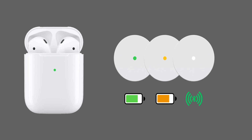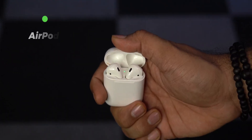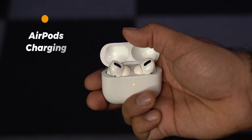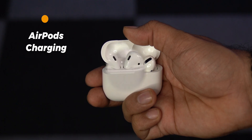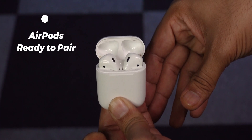The LED light on the AirPods case indicates different kinds of important status. When AirPods are in the case and it shows a green light, it means the AirPods are fully charged. If it shows orange or amber light, then the AirPods are charging. And if it shows white light, that means the AirPods are ready to connect with your iPhone.